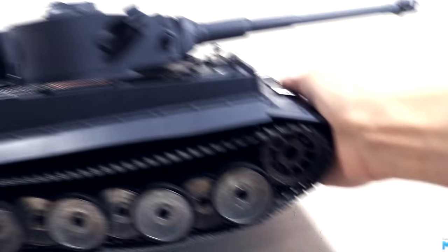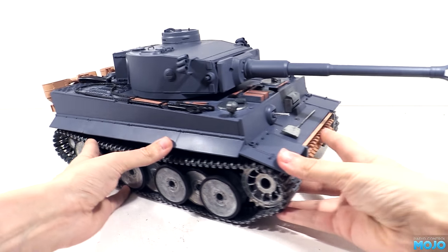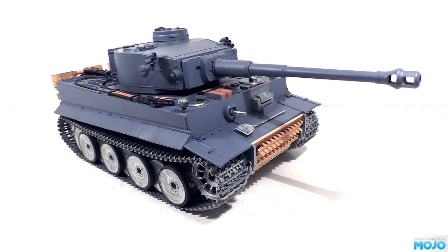Alright guys, welcome to RC Mojo! We've been working on the tank for a few episodes in a row now, so I think it's about time we did something different.